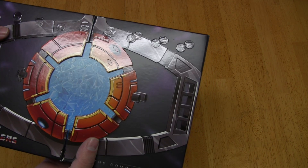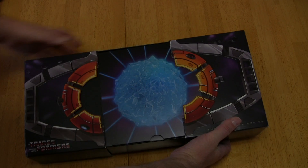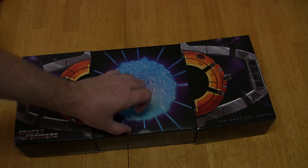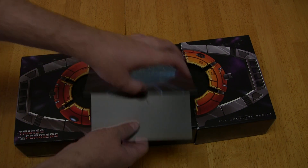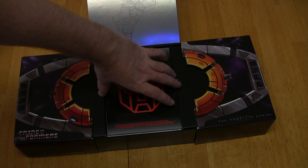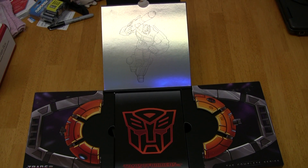Let's see if I've got the touch and can open the matrix. There we go — it just slides open like so and then this middle piece comes up. We've got a drawing of Optimus Prime. It's kind of shiny — I don't know if you can see that very well, but there it is.